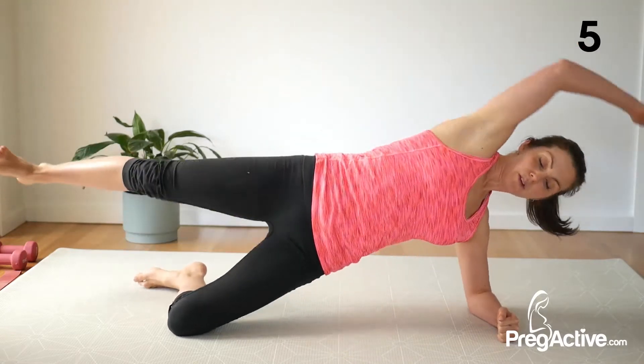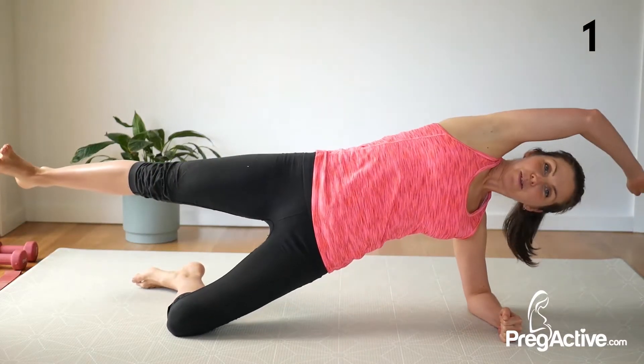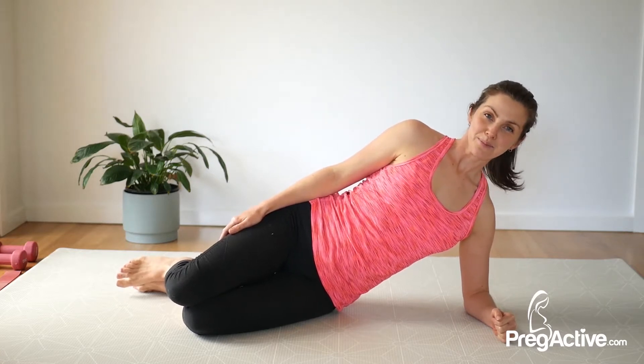5, 4, 3, 2, and 1. Nice work. We're staying here, same thing — side plank, just a variation.